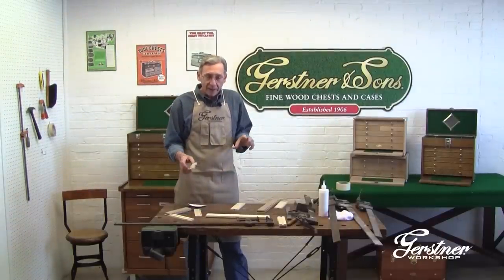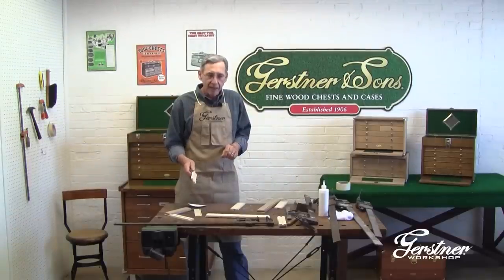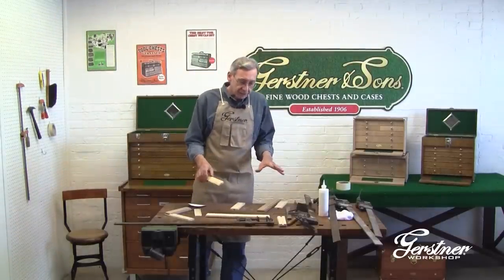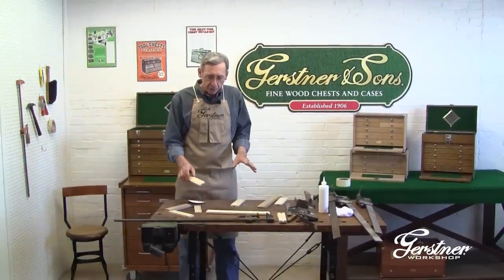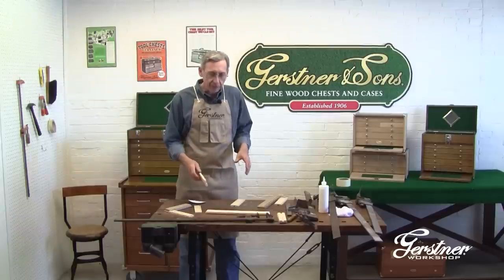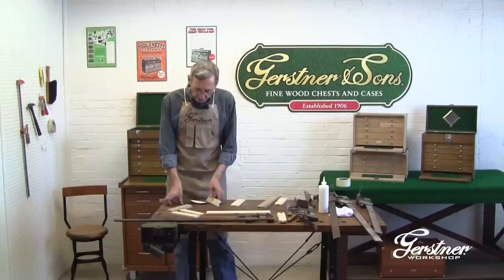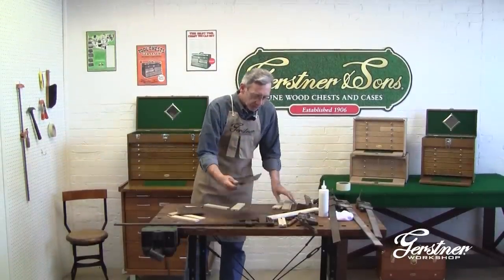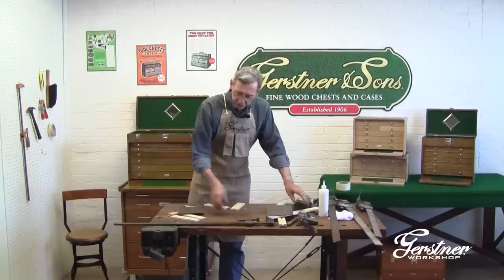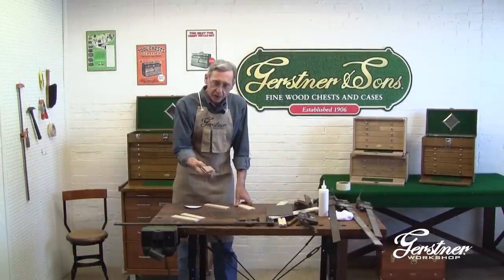These are specific pieces. There is a front, a back, a right, and a left. What you're going to do is take them out of the box and figure out which is which, and lay them out before you start trying to glue them up. We're going to do a dry fit. Let's take one of the smaller drawers and figure out which are which. There's a front, which is the hardwood piece.